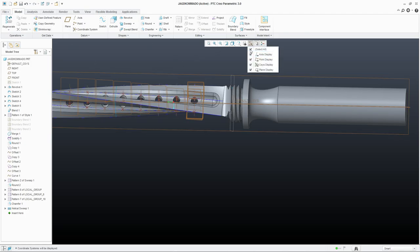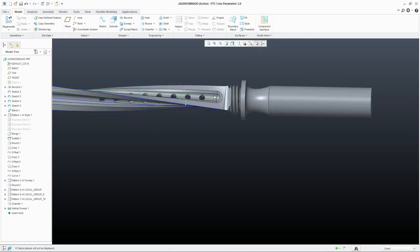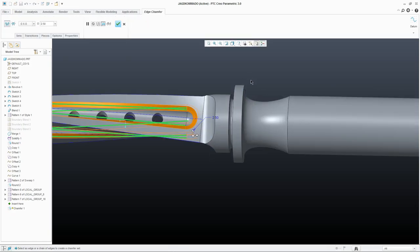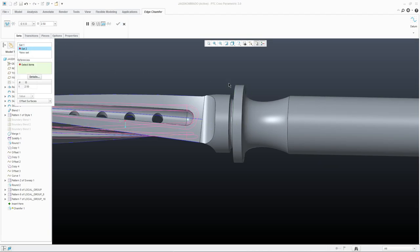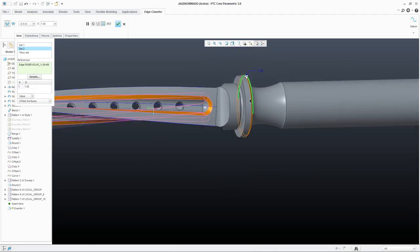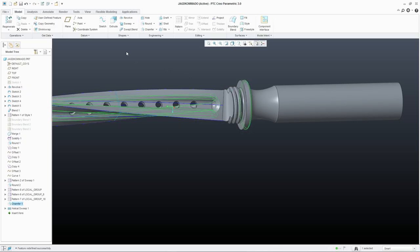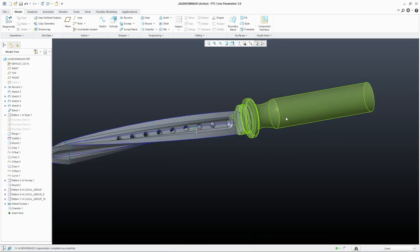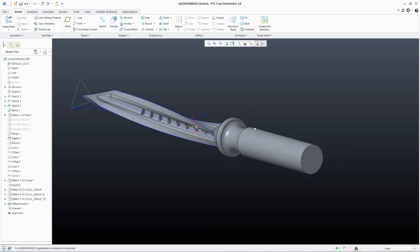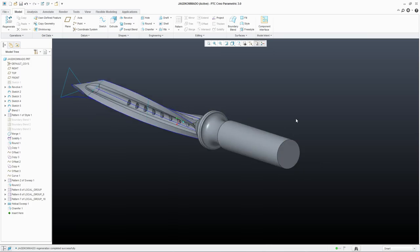Next, let's edit this chamfer and also add one here — maybe not this big, a bit smaller. Let's make it 1. Now let's finish our handle.